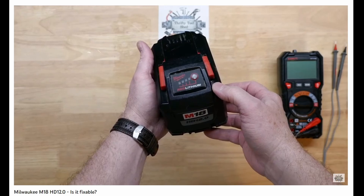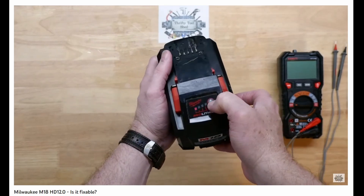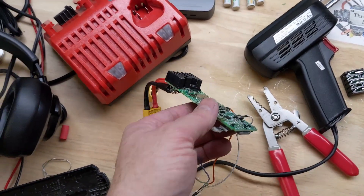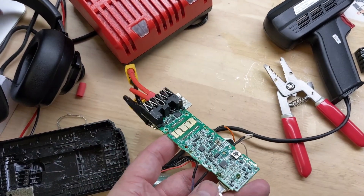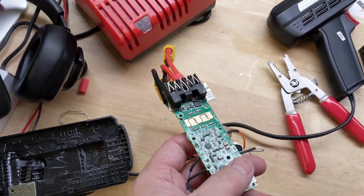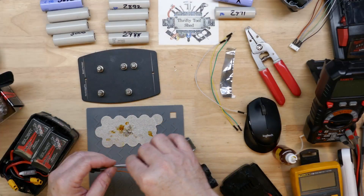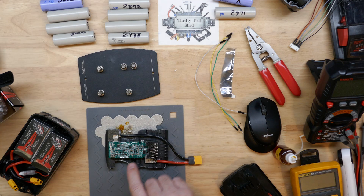I ended up deciding to use the case and the BMS board to make a different battery out of it. I did lose some of the footage of putting this board together, but it's very similar to the previous video I posted on taking the 8 amp hour case that was broken and salvaging that battery case by putting the small lipos in it.